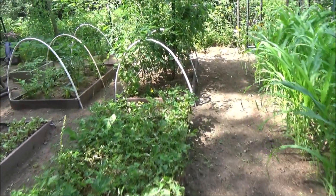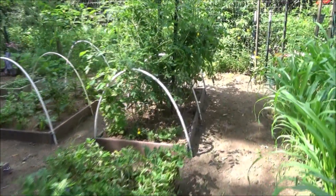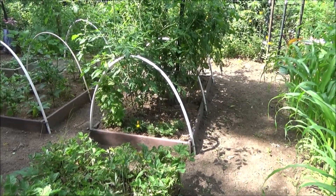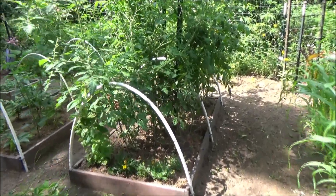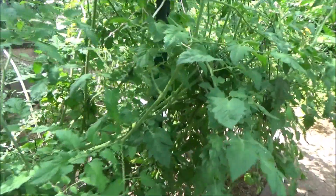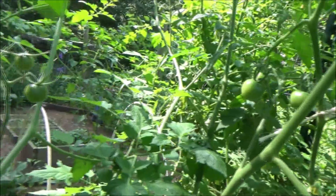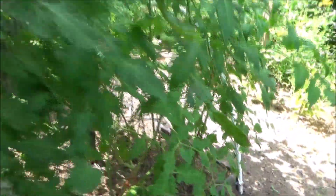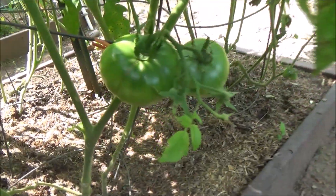And then here are tomatoes, and I had them covered with plastic in the spring. I've already been picking some cherry tomatoes — it's full of cherry tomatoes. And then down here I have the bigger tomatoes.